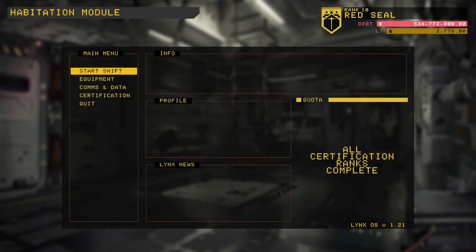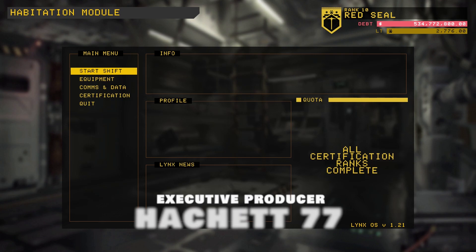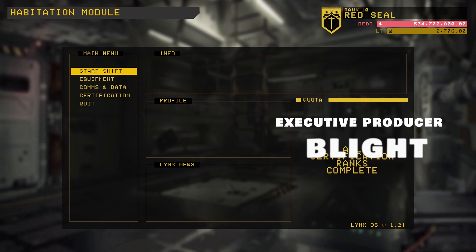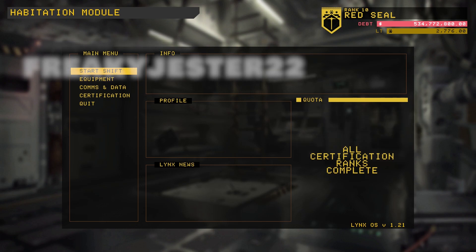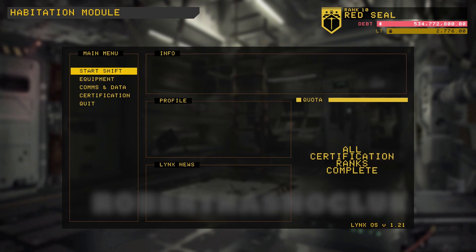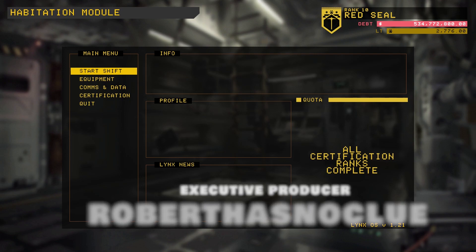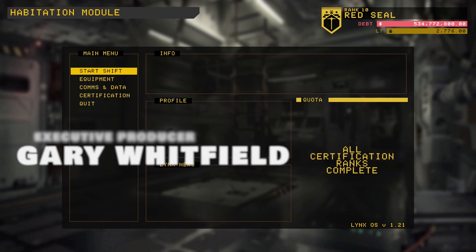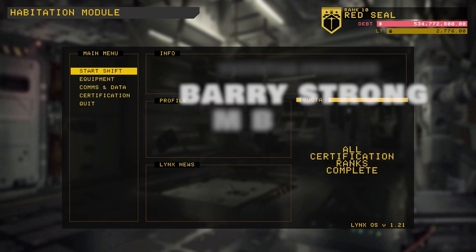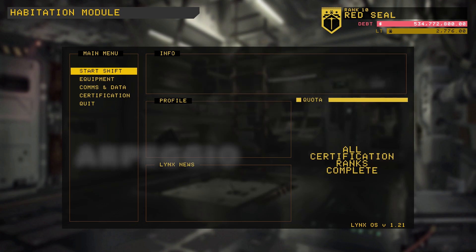Hey there team, welcome back to the channel and welcome back to a bit more Hard Space Shipbreaker, where we're continuing to interrogate and investigate all the physics of this ship and see how we can min-max some things. Recently we've been playing with the outer shell on the industrial geckos. We managed to actually separate an entire bloody clamshell lid cleanly as one piece, but it's so big we couldn't move it with the tethers. If we split it in half it turns out to be about 15 ton per side, and then we can start moving it slowly.